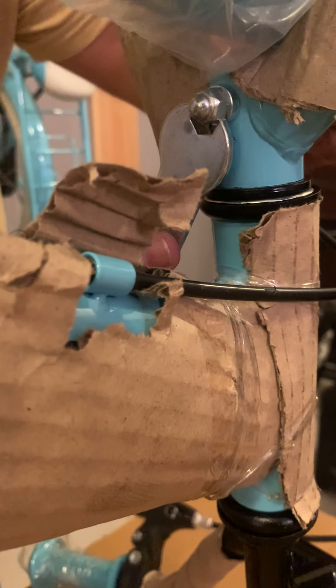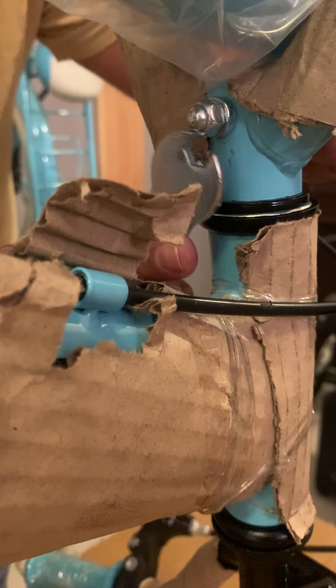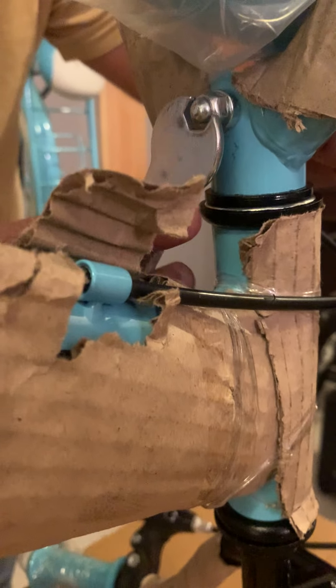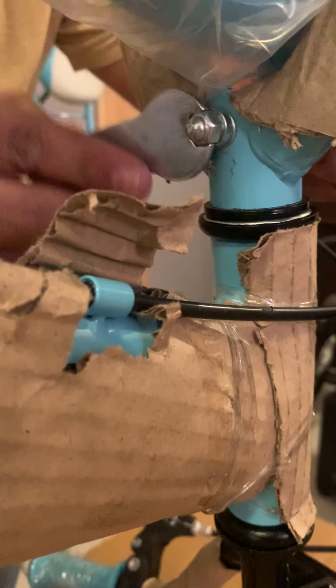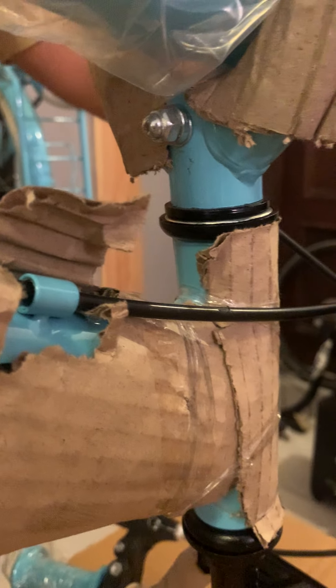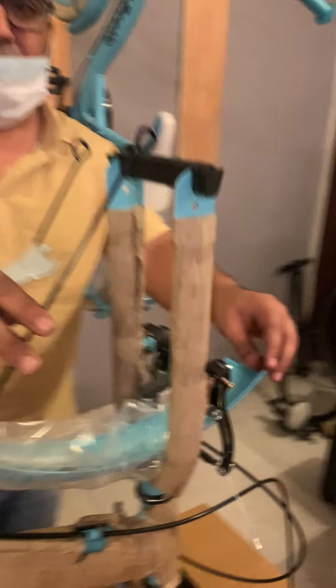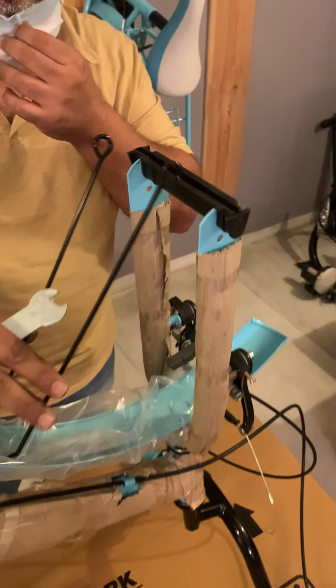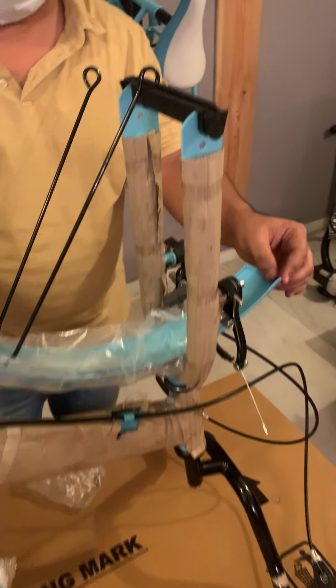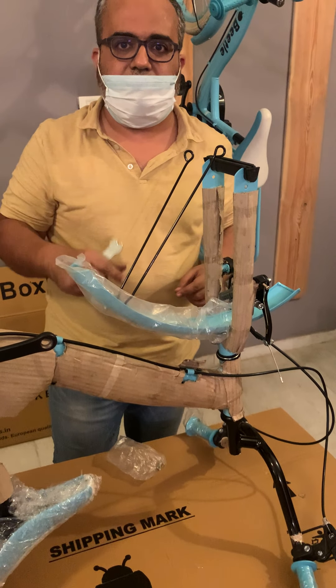You can use the spanner provided with the assembly kit to tighten it up. Just keep it a bit loose at this moment, because once the wheel gets assembled we'll need to assemble the rear ends of the mudguard. We'll tighten it completely in the next step, which we'll see in the next video.